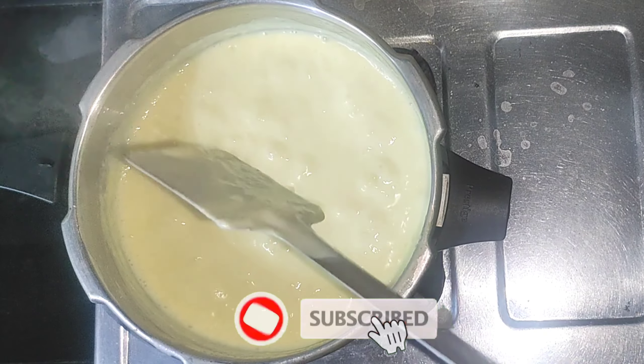You need to add the cornflour to the top. If you do it, it has a nice, creamy texture.